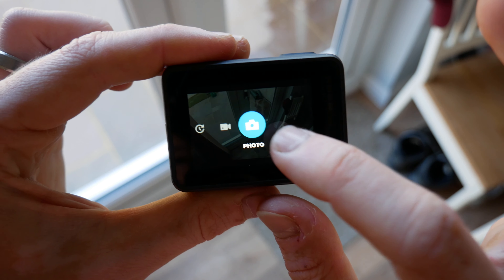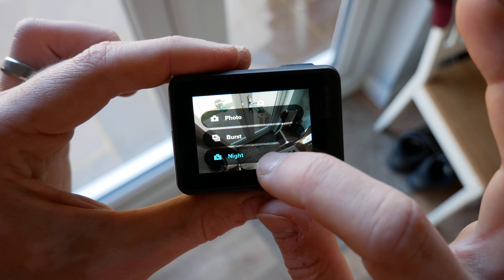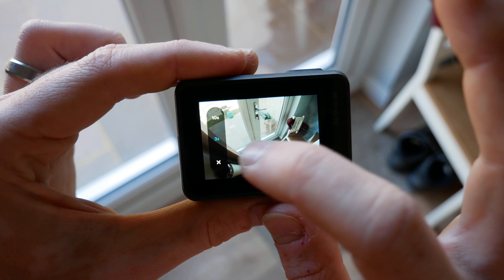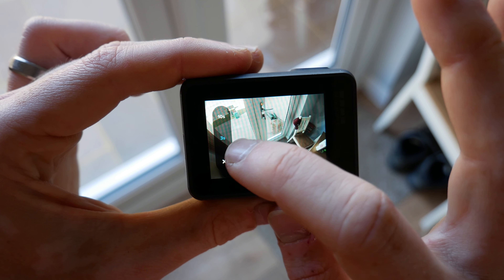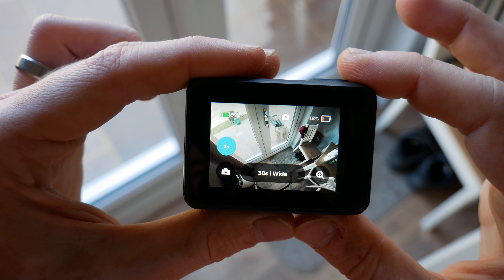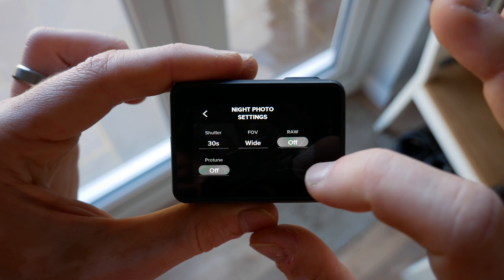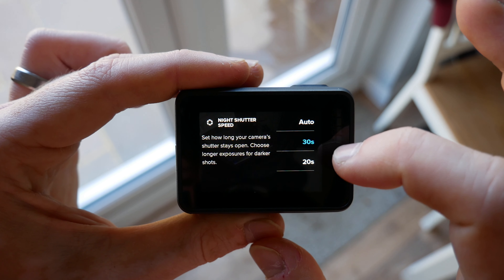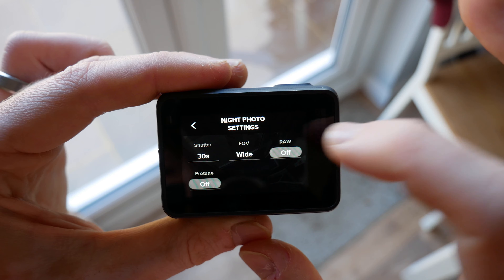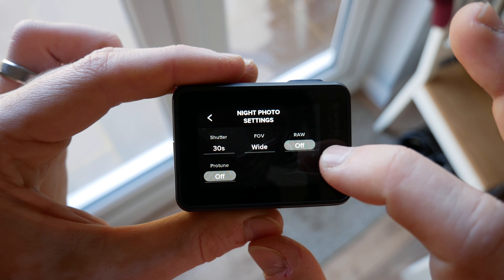On this GoPro, if you swipe to the right and go to photo, you can click the little icon in the bottom left. Normally you've got burst and night — just click on the night feature. You can then set a timer countdown: three seconds or ten seconds is fine, because you want it to be as still as possible when you take the photo. At the bottom you can change the shutter — the highest the GoPro does is 30 seconds, so set it to 30. I've got it set to wide field of view to capture as many stars as possible, but you can use linear if you want.